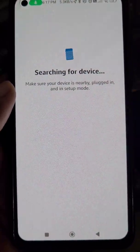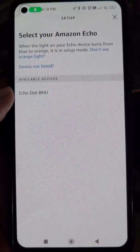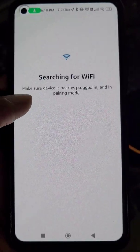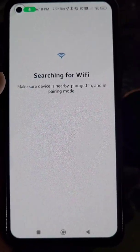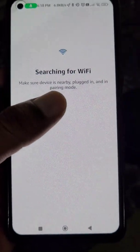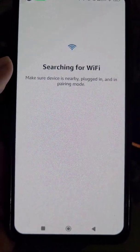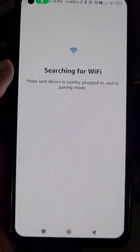The app is now searching for your device — select your device. It will then search for available Wi-Fi networks. If you want to connect your Echo Dot to a new Wi-Fi network or to your mobile hotspot, you can do that here.